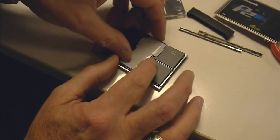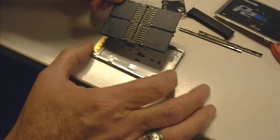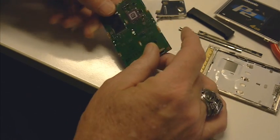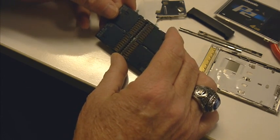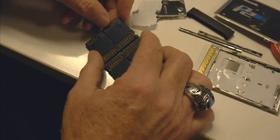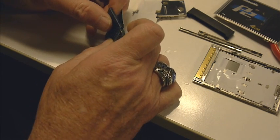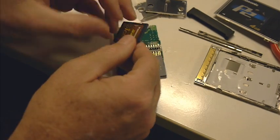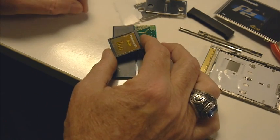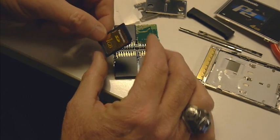What you'll see is this is a 4GB card, and this is the insides — there are four 1GB SDHC cards here. If I take it completely apart, you can see, there it is: an SD card. 4GB, four of them.